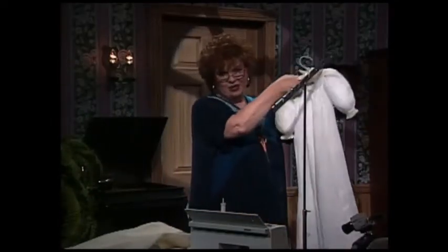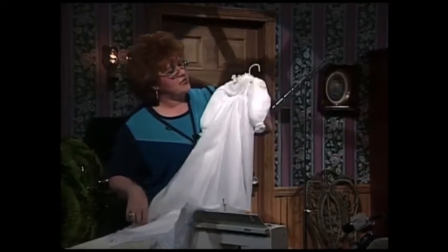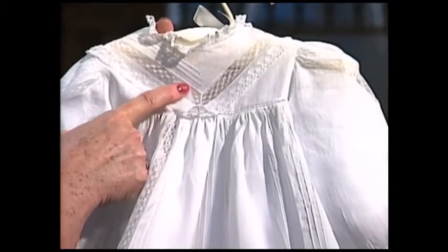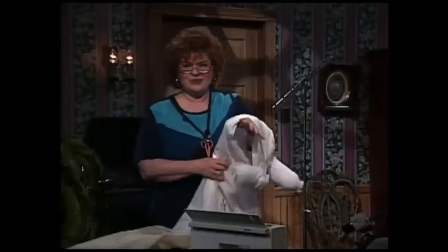Shaped pin tucks can also be used on an absolutely magnificent christening dress. This christening dress has shaped pin tucks at the top that come down and make a little V, and then the pin tucks go all the way down the front of the dress. On the godey, you can see how beautifully the shaped pin tucks add that final touch. This dress is really an heirloom and really spectacular.